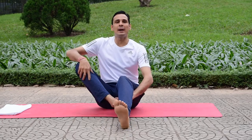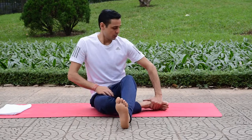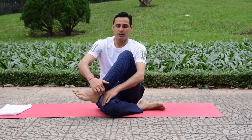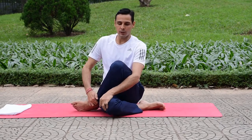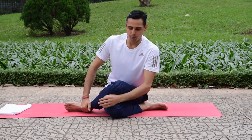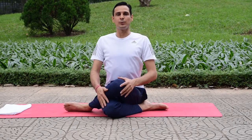Bring your right knee under the left leg and place your right heel near the left hip — it should be on the ground. Then bend your left knee and slowly try to bring both knees in one line. If you have any problem, you can sit still in Vajrasana — that's fine.